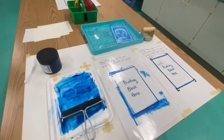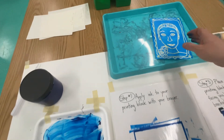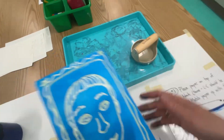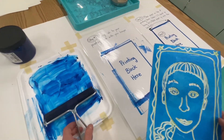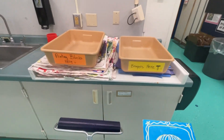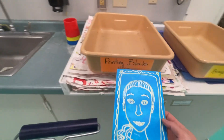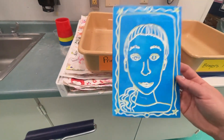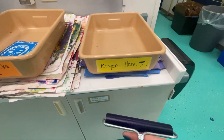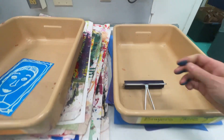Alright artists, when it's time to clean up, take your printing block and put the baron in the tray at your table. Look over here at these two containers — this one says 'printing blocks,' so your dirty printing block goes in here. This one says 'brayers,' so brayers go here.